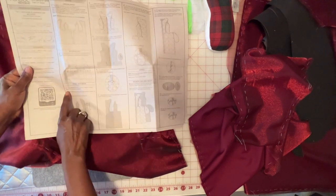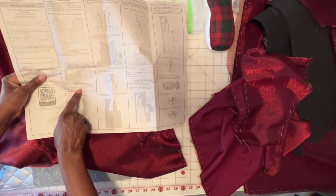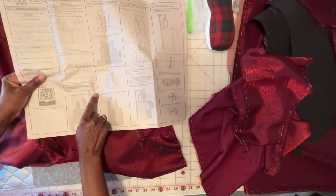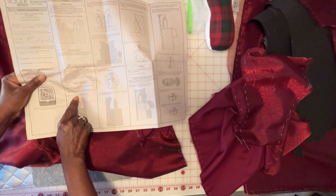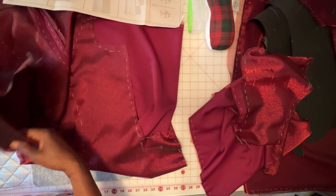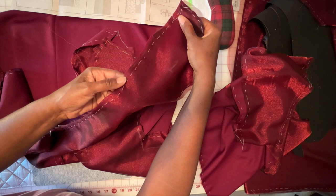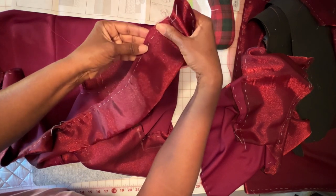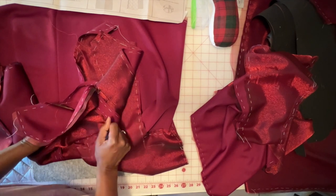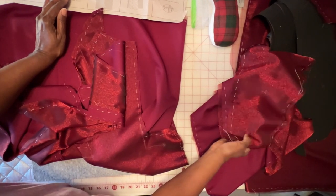I begin part two at instruction number three. It says front and back: stay stitch front along the straight notched edge above the waistline as shown, and then ease stitch front along the curved edge between notches as shown. After you do that, you're going to stitch the center front seam ending at the large dot. If you've marked your patterns, we're going to do the curved stitch on piece number one and then the straight stitching along the long edge of piece number one. What I suggest is do all of your stay stitching on the front piece, as I have here, and also on your back pieces so you can get those things out of the way.